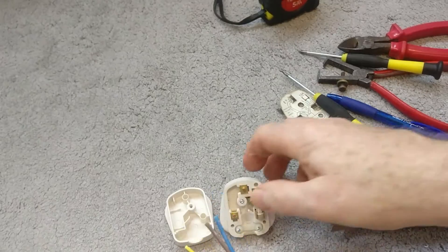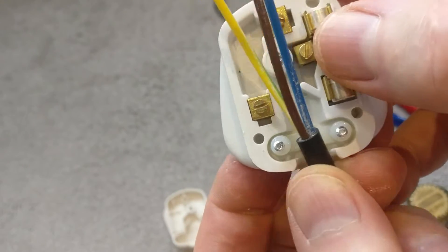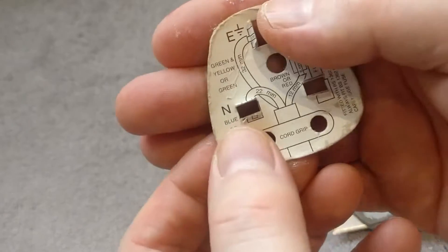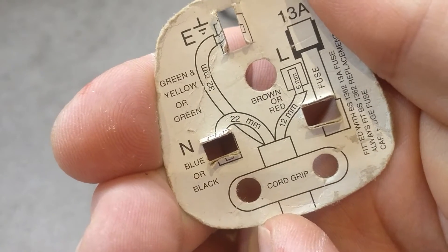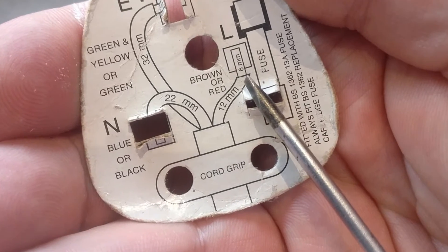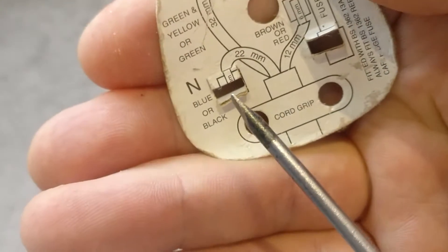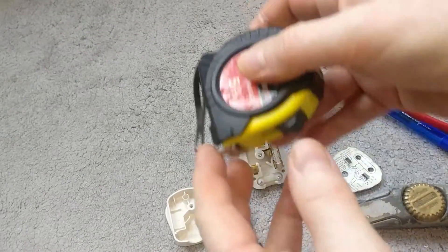We need to cut these cables to the right lengths to go into each of the termination points, importantly leaving a little bit extra so there's no mechanical strain on the conductors. When you get a plug, you quite often get diagrams showing the termination layout and lengths: for the live wire it says 12mm and then a further 6mm of bared copper flex; the neutral 22mm with another 6mm; and the earth is 32mm. If you've got this with your socket you can simply use a tape measure and cut to length.